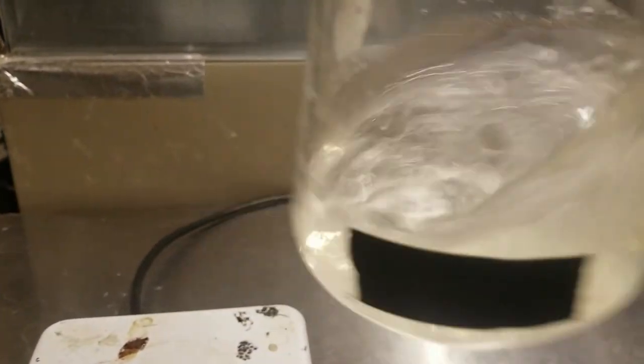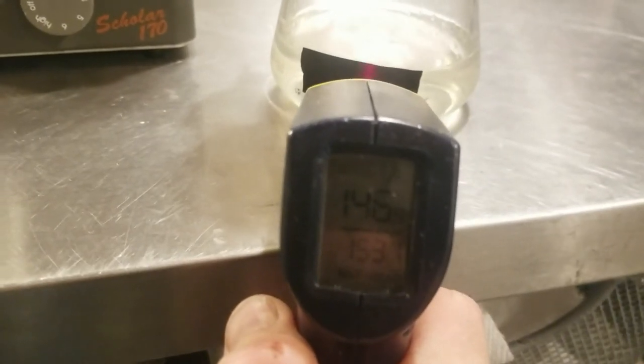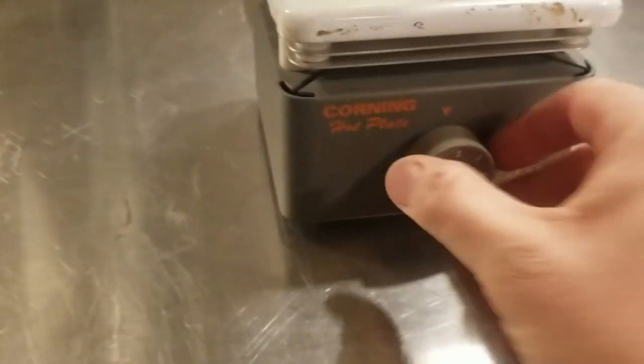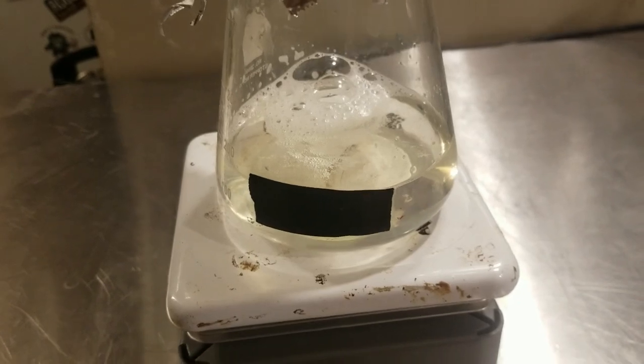Let's see exactly how warm this is getting. Right up in the 150s — perfect. So I'm going to let this sit on here. I've just dialed back the heat setting to two. I'm going to let that go for about 45 minutes and it will be ready to add to the cold homebrew.